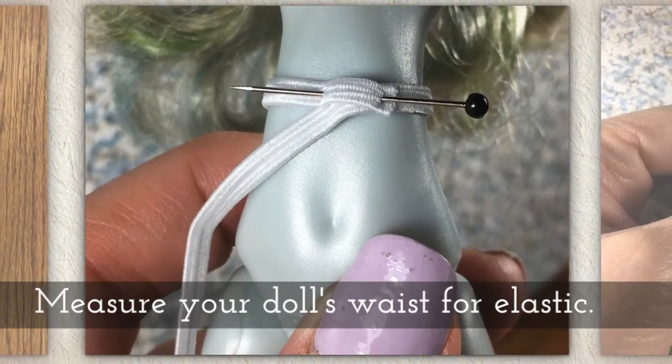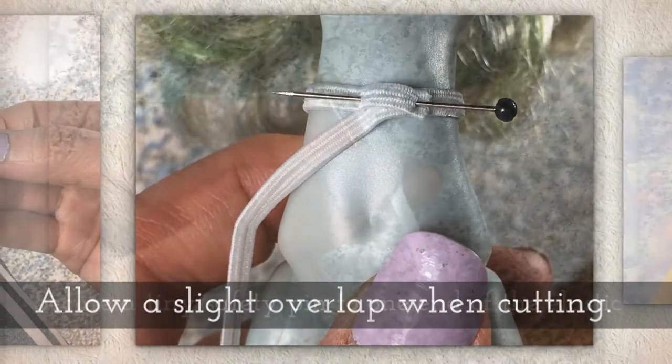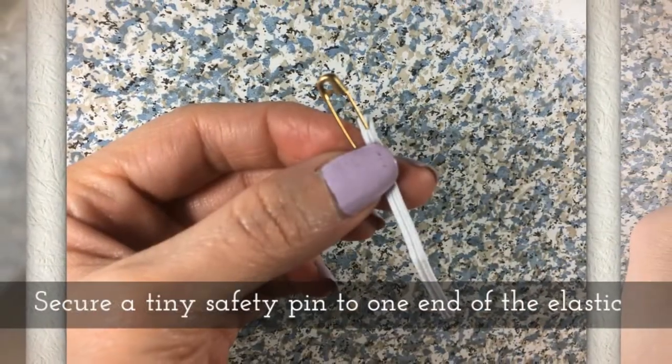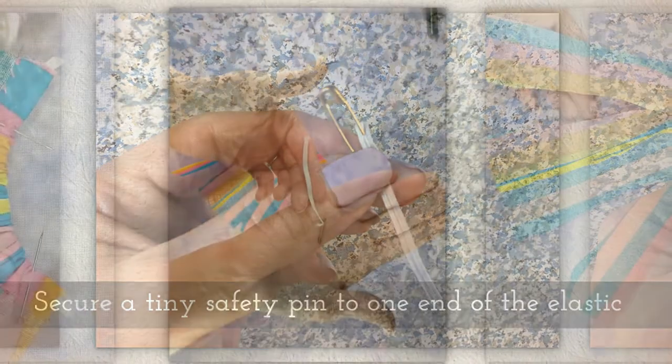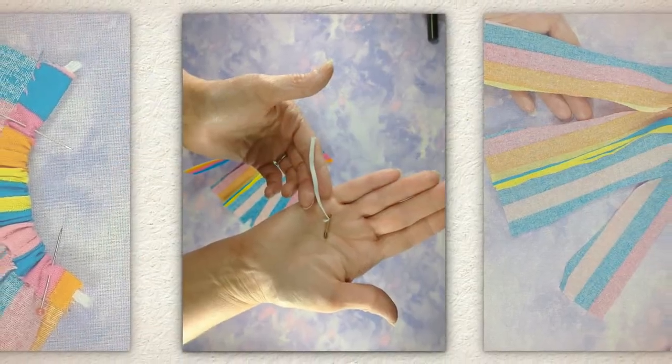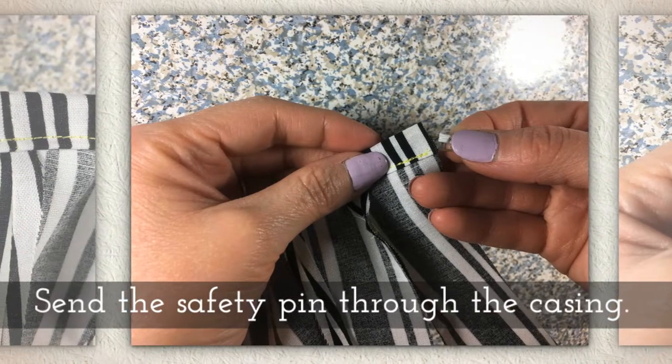Measure your doll's waist for elastic and allow a little bit of overlap when you cut. Secure a tiny safety pin to one end of the elastic, then send the safety pin through the casing.